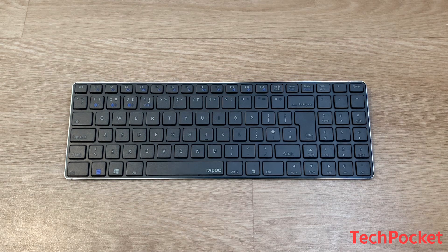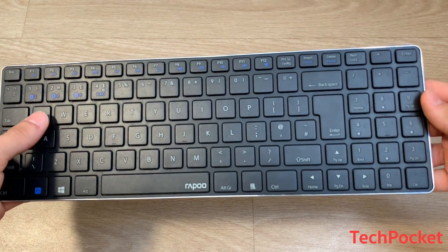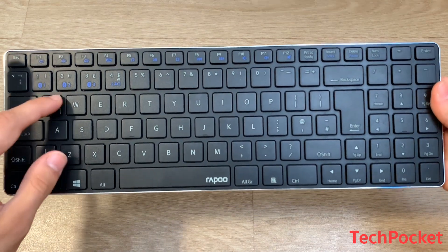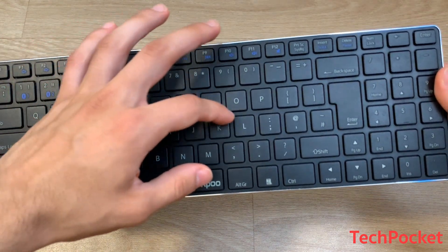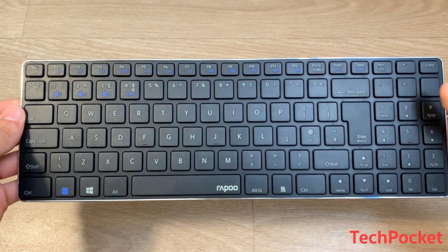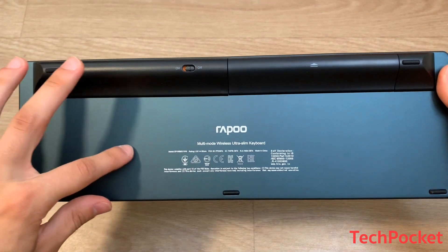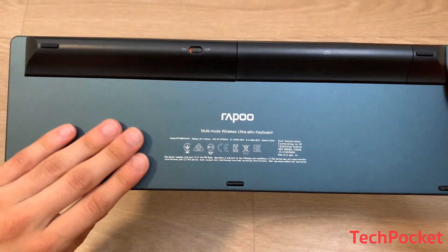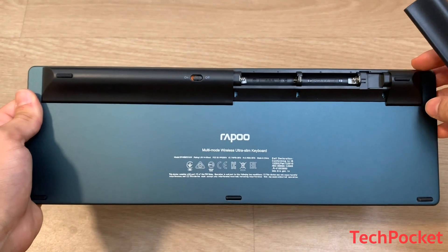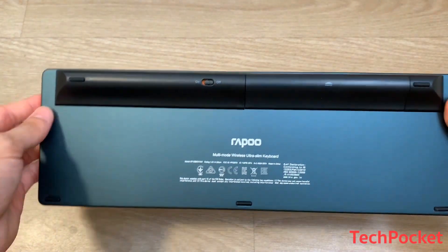The keyboard is not bad at all. The front is fully covered in plastic — the keys and the material between the keys are all plastic, not metal as you might expect. However, the back is actually made out of metal, which feels pretty nice to the touch. This is also where you place your batteries and find the on/off switch to enable connectivity.